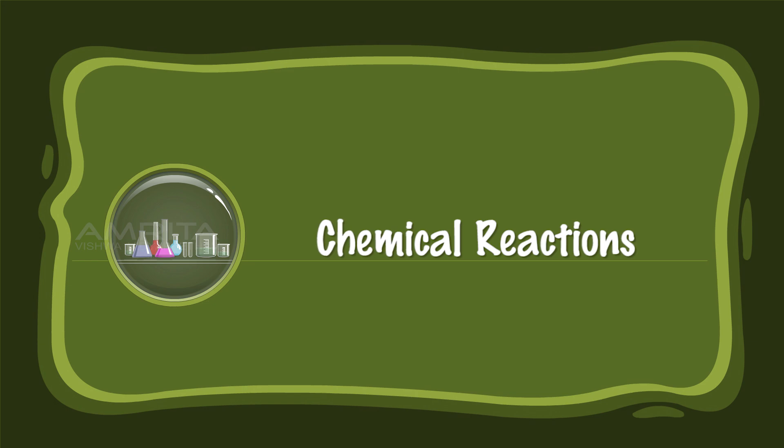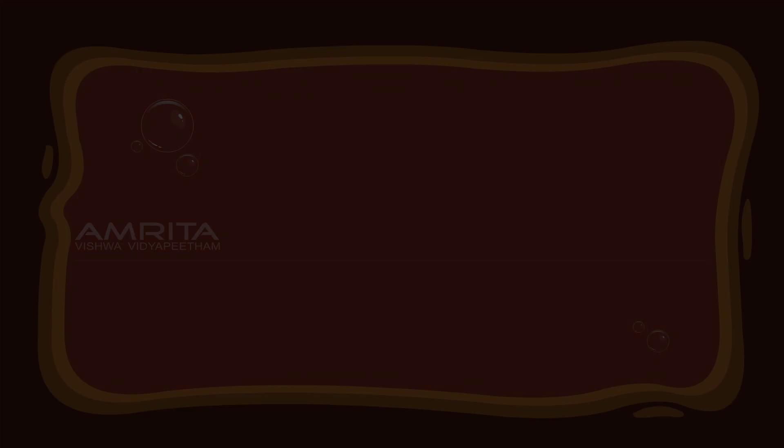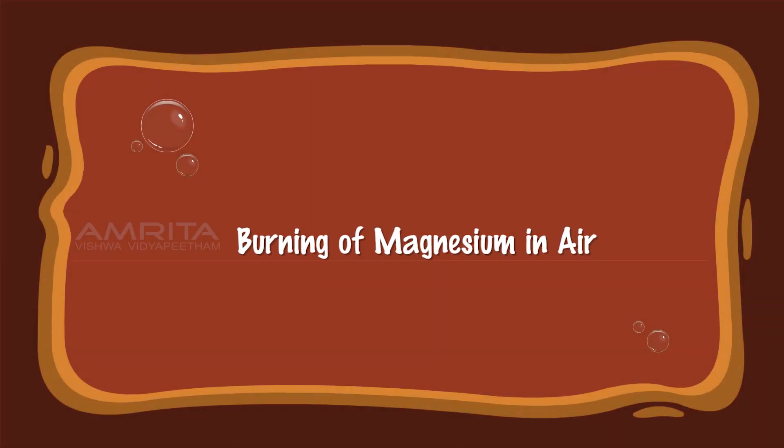Chemical Reactions. Burning of Magnesium in Air.